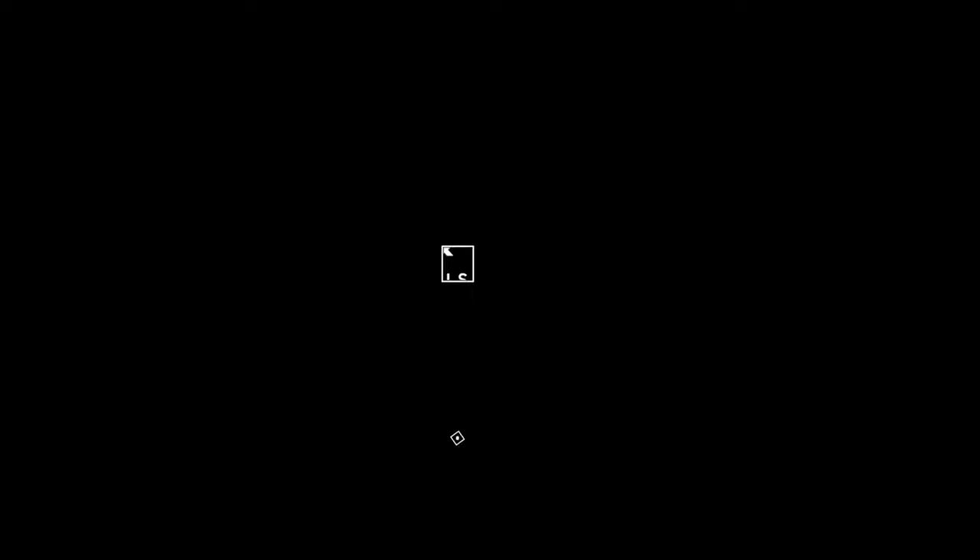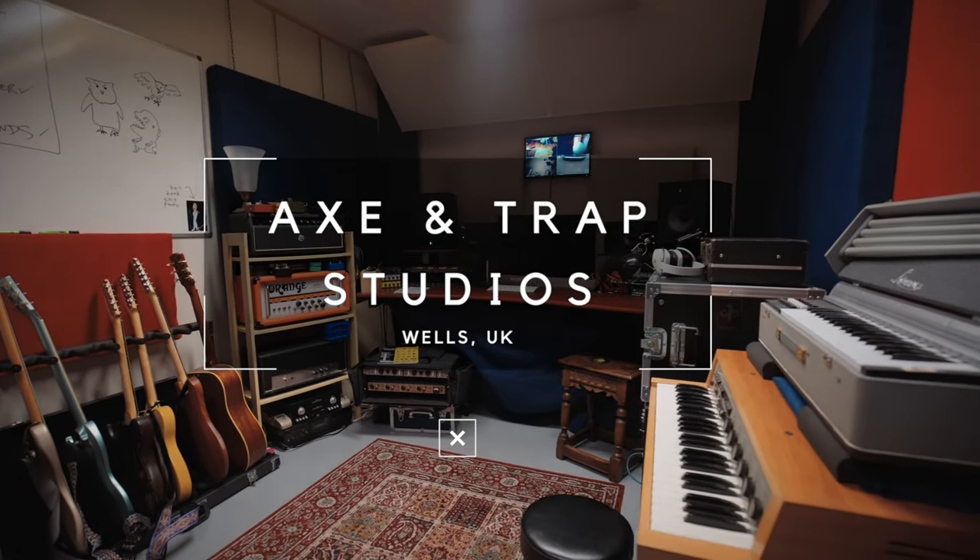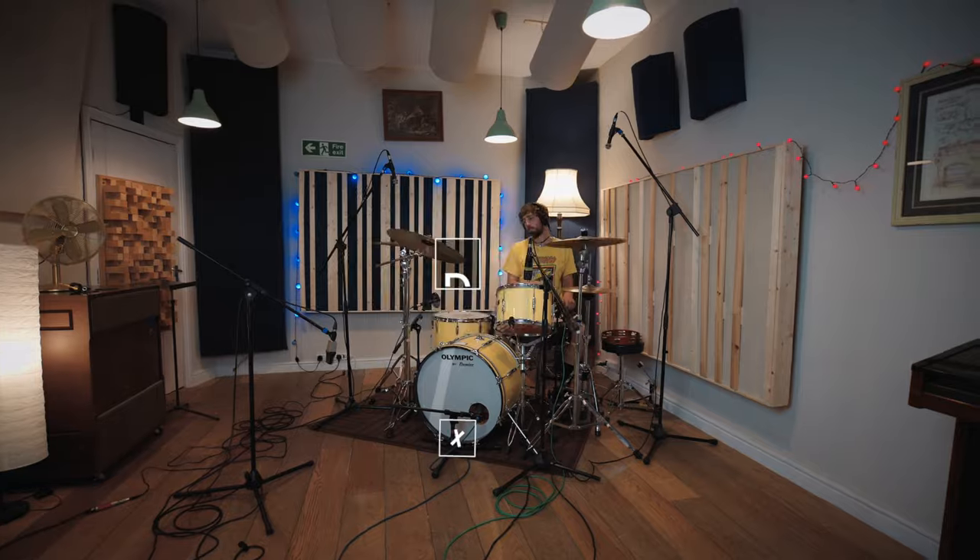I filmed an unplugged studio video for rising folk star Jack Cookson — he's super talented. He played Glastonbury Festival this year in 2019 and it was just a really cool project. I shot the video at the amazing Axe and Traps Studios in Wells, and I want to say a special thank you to Ben and Alex for letting me do it. Everything I mentioned is linked below: details of the studio, the artist Jack, all the gear I used, and the final music video which will be over on Jack's channel.